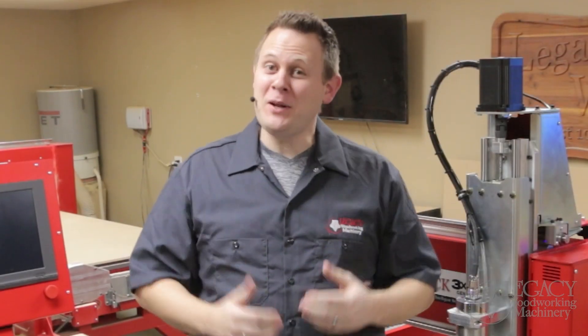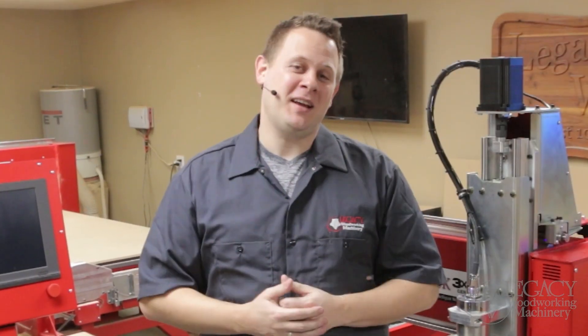Hello! As you may already know, my name is Chris, and welcome to Legacy's facility.